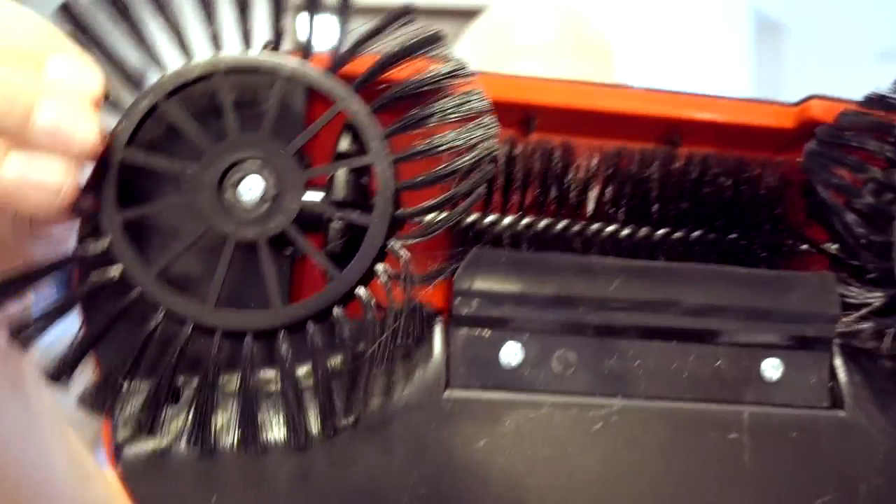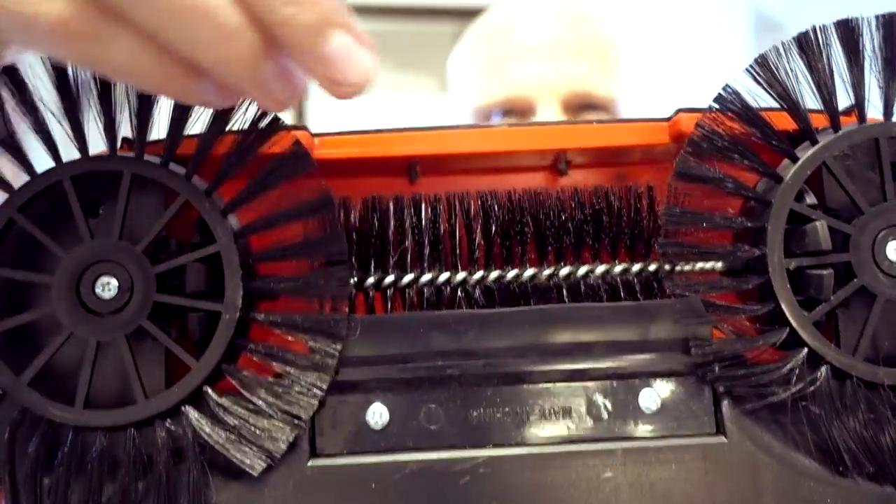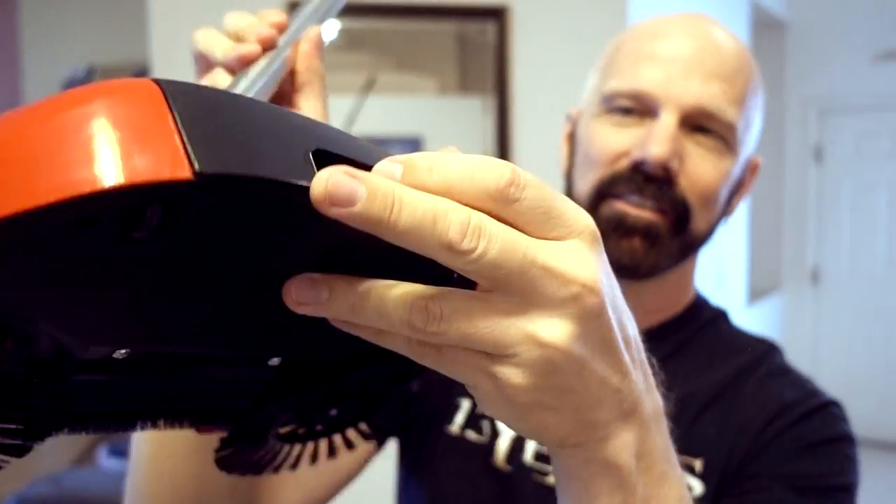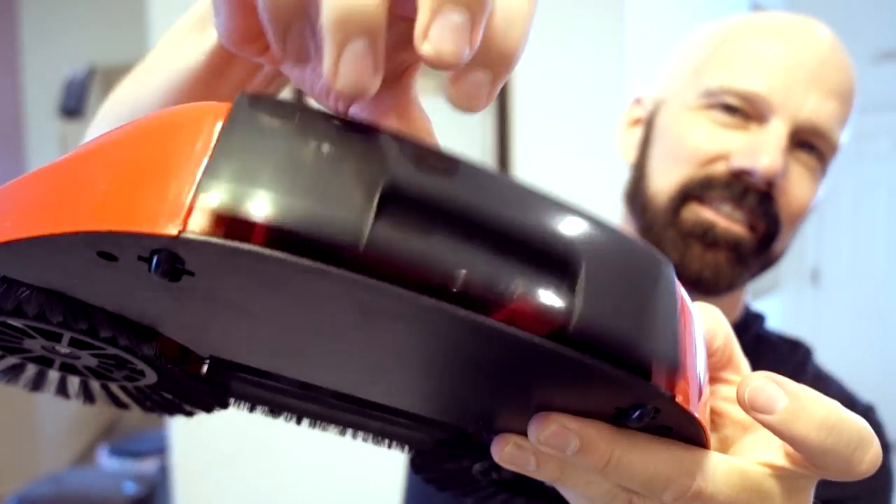There are three brushes. The outer ones spin, taking debris to the center one, which moves it and deposits it into the dustpan in the back — accessed like that — and you dump it out. That's how it works.